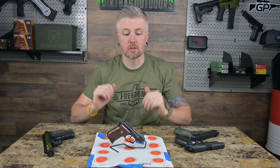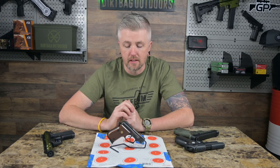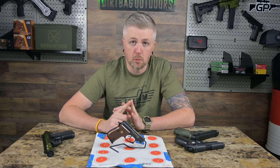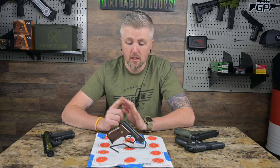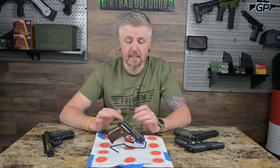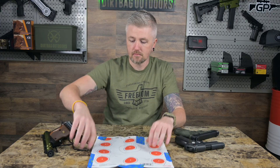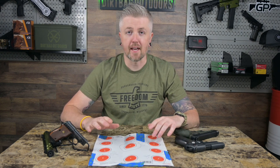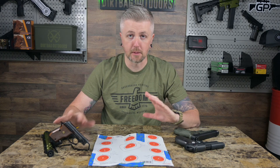Just like that, we're back from our little test with the PT-22. We shot five-round groups at seven yards with four different ammunition types: Federal bulk auto match, Remington Thunderbolt, CCI Standard, and CCI Mini Mags. All right — looking at the target, the groups are kind of all over the place and the point of impact relative to point of aim is completely different for each ammo type.